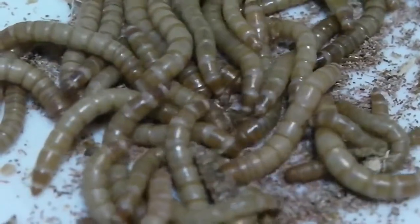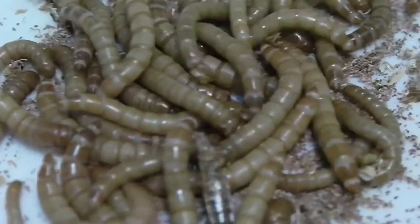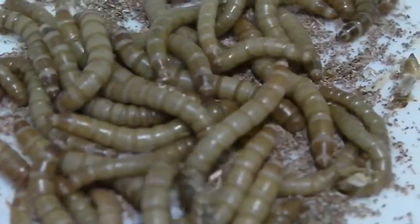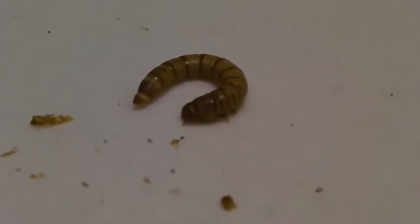The mealworm is not a worm. It's the larva stage of the yellow mealworm beetle. Although the mealworm looks a bit like a worm, it has six small jointed legs and an exoskeleton. So it is an insect.